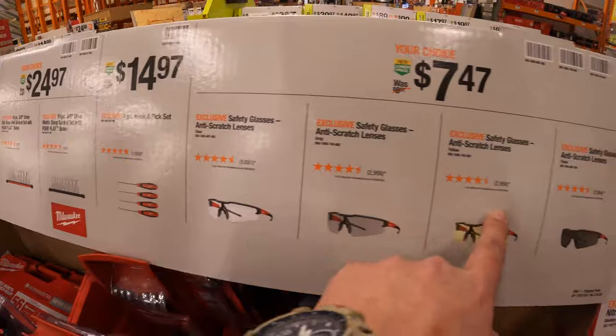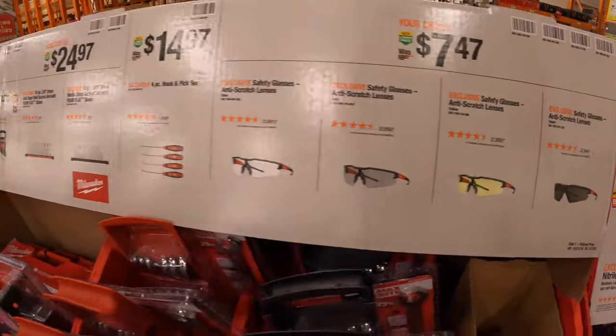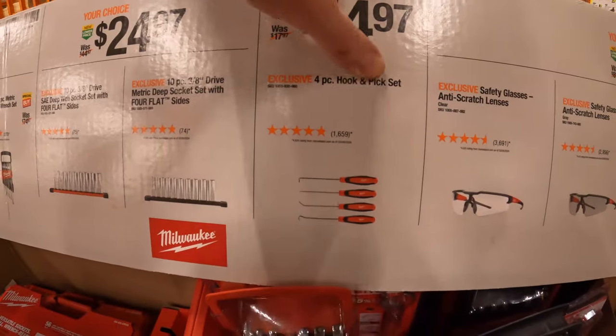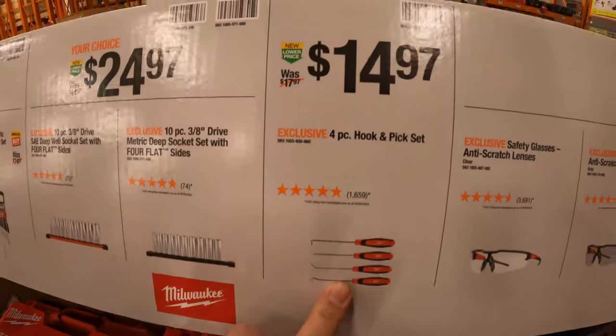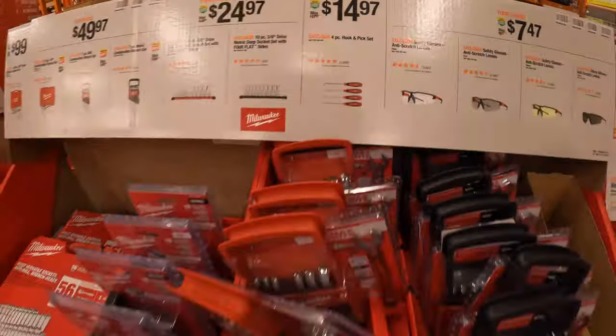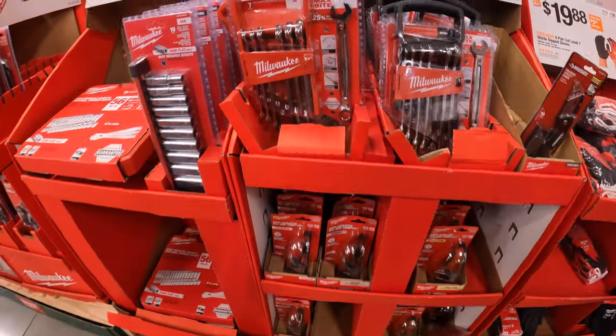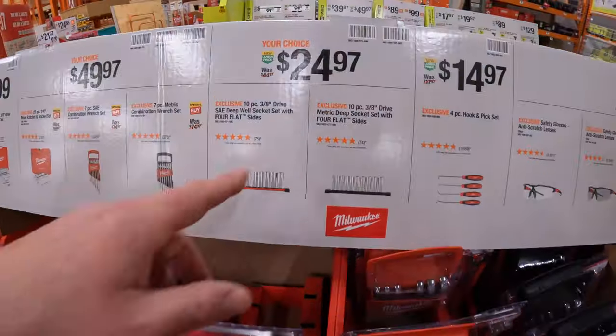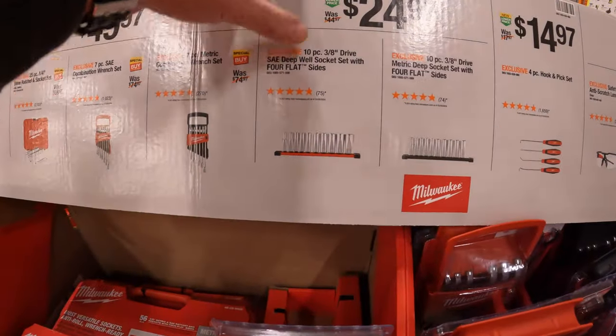$7.47 for safety glasses in different tints with anti-scratch lenses, your choice. $14.97 for a four-piece hook and pick set, though they do not have that here.